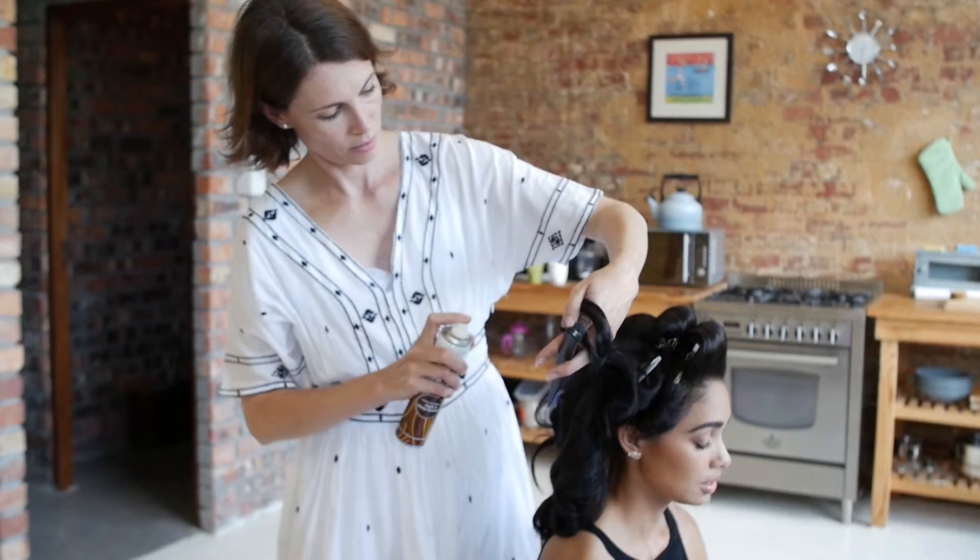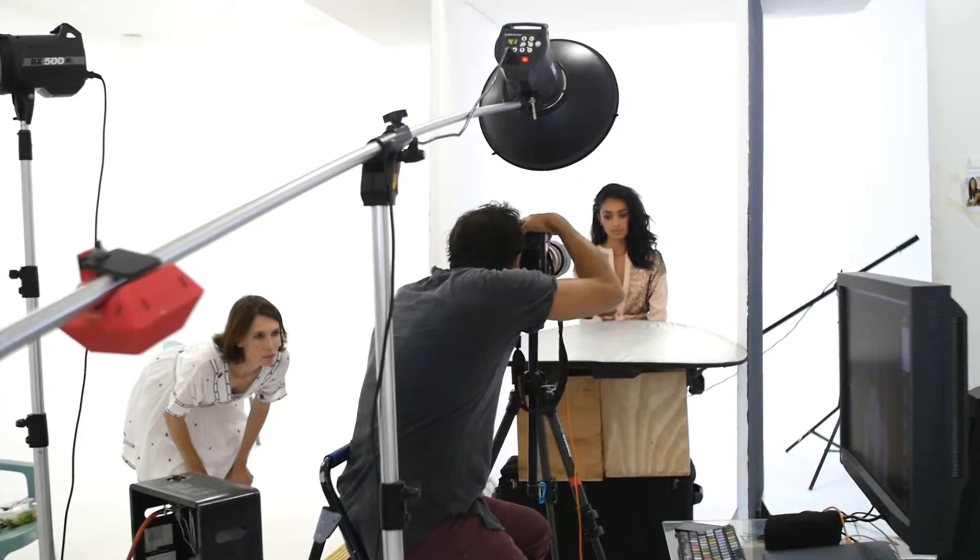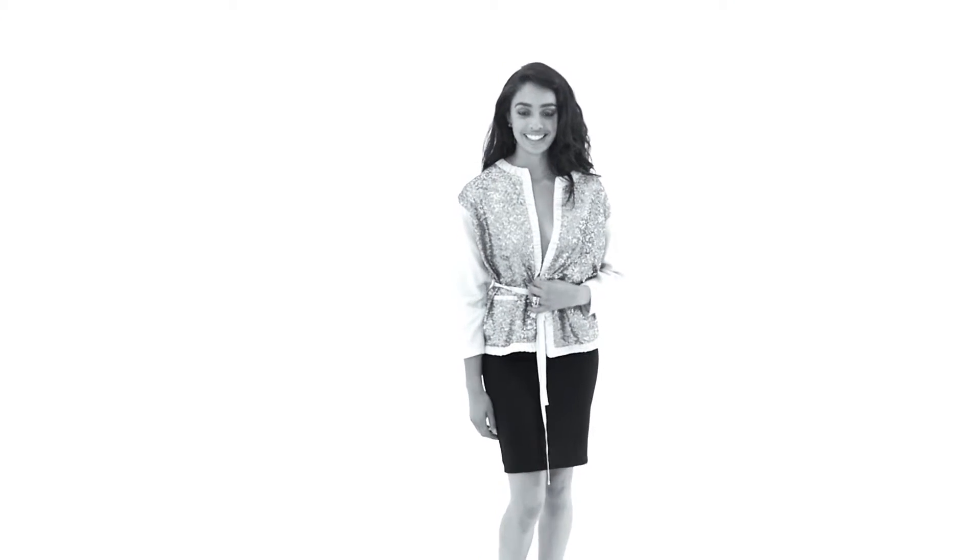For bombshell waves like these, tong sections of hair but make sure to avoid tonging the ends, otherwise your curls will be too Barbie-like. Spritz your roots from underneath with a dry shampoo, then tease the hair lightly and flip your hair over for some loose texture.